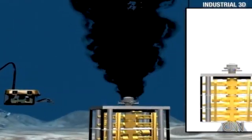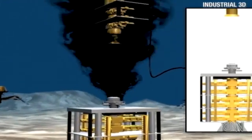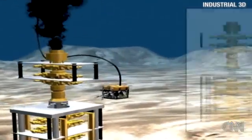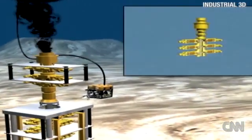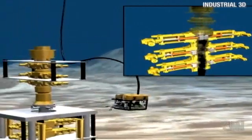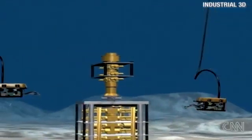They're basically installing a working BOP. They call it a capping stack, but it's got the same type of rams that are on the broken one. I show a little section view here, showing them sealing it off. And then now they're doing their pressure testing — monitoring it.